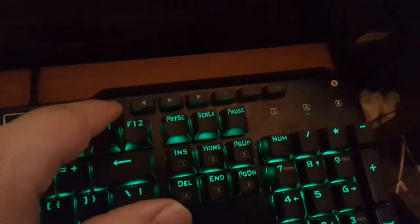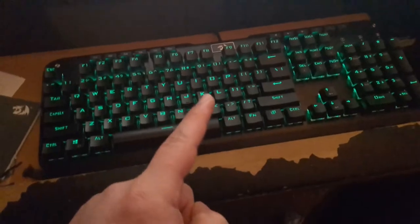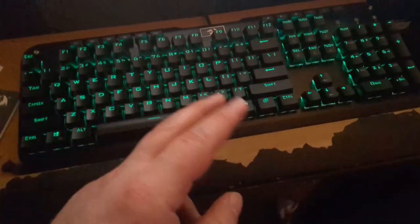Next, let's talk about these buttons up here. This is a back button. This is play/pause. This is a forward button. Mute. Volume down. Volume up. Those are media keys. Media keys is something I do look into when I buy a keyboard. I do like having dedicated media keys - it's just something I like having.